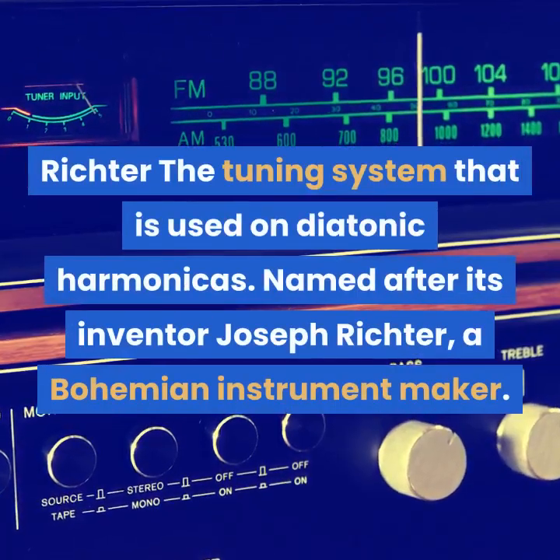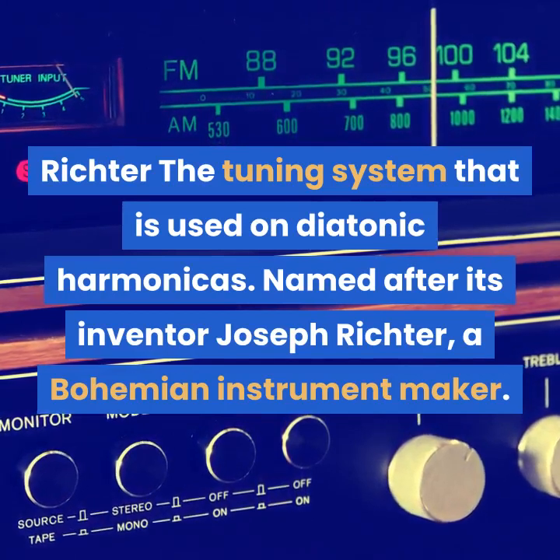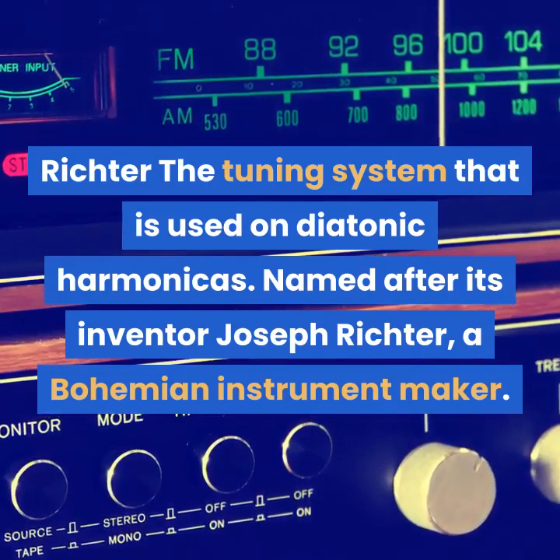Richter. The tuning system that is used on diatonic harmonicas, named after its inventor Joseph Richter, a Bohemian instrument maker.